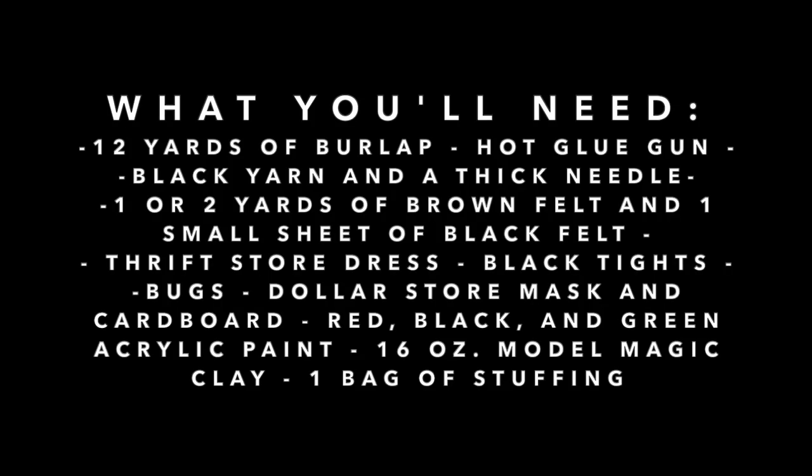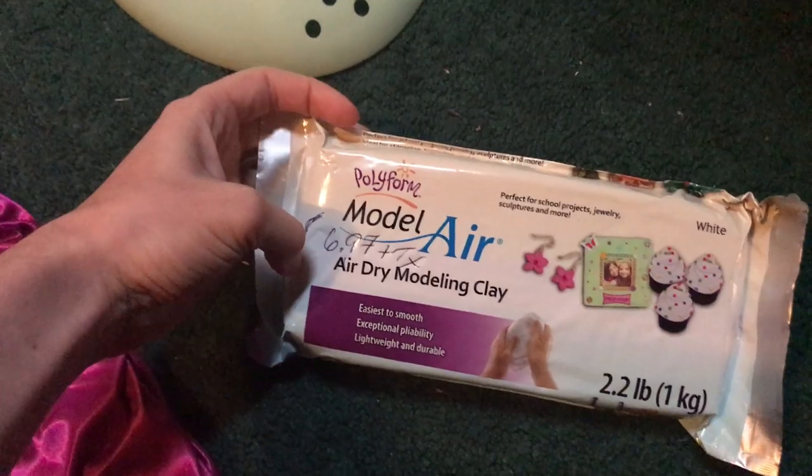To make both of these costumes you'll need 12 yards of burlap, a hot glue gun and a bag of glue sticks, black yarn and a thick needle, one or two yards of brown felt, one small sheet of black felt, a thrift store dress, black tights, a dollar store mask, cardboard, red, black, and green acrylic paint, 16 ounces of Crayola model magic clay, and one bag of stuffing.